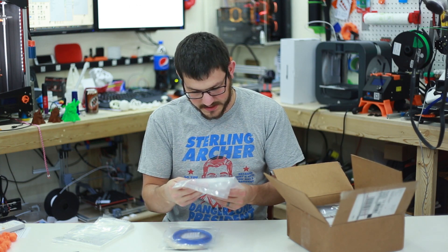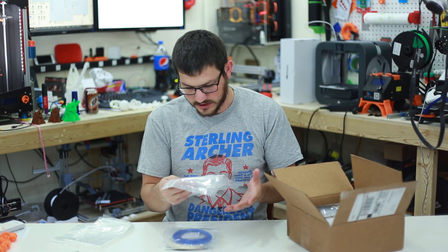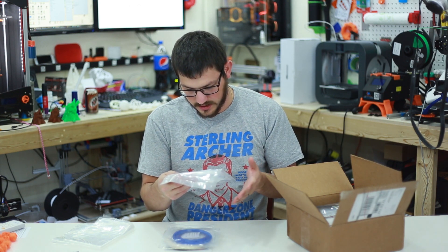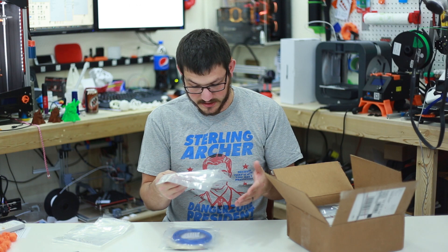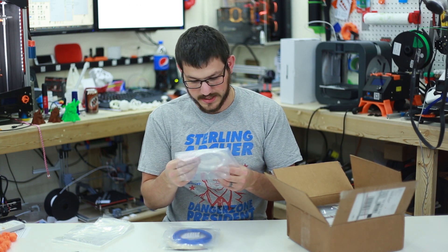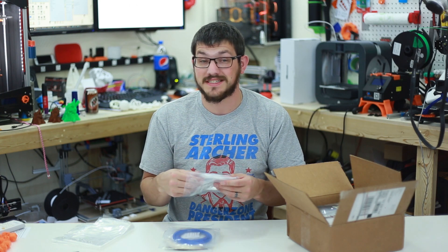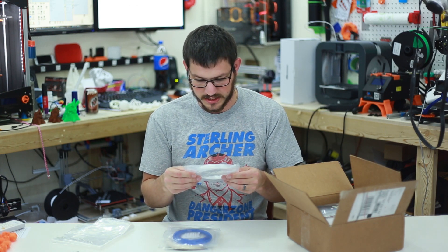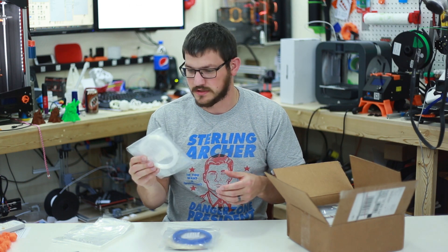The first sample is EasyPC, 1.75mm, transparent. The nozzle temperature is 235–260°C and the build plate is 90–100°C. EasyPC is maybe some kind of PCTG, like from Ascentium or something like that — I'll have to go on their website and check the actual properties of this one.